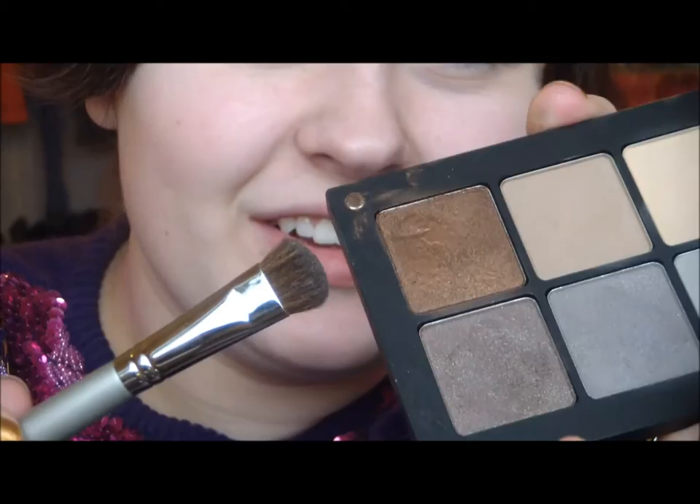I'm just putting that all over my mobile lid and then just up in the crease a bit. Now I'm taking that brown that I keep using in like every video — this one — and I'm using an angled brush.